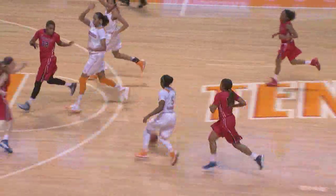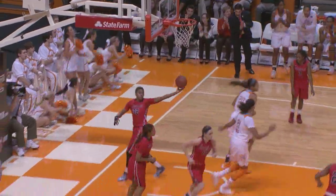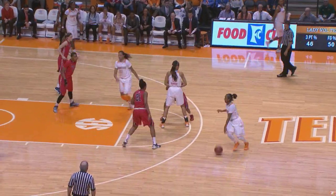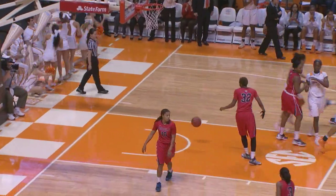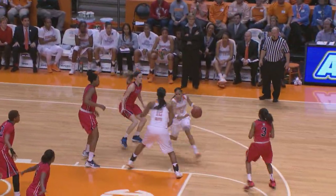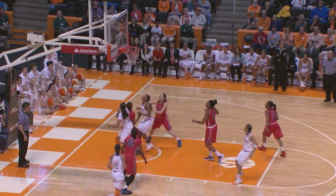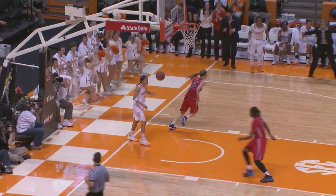Massingale down the left side of the lane, pull-up jumper, good. Off to Massingale, now down low to Harrison, right side, good. Here's Massingale in front court, dribbles left side of the circle, free for a three and she hits it — 20 points for Massingale. Skip pass, comes over to Simmons, right wing. Simmons dribbles up to the paint, puts one up from 12, hits it. Here's a handoff, stolen by Simmons. Simmons stole the pass out front, lays it up, good.